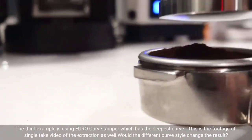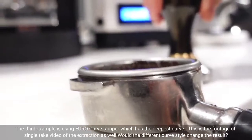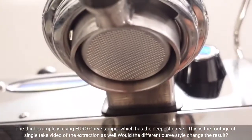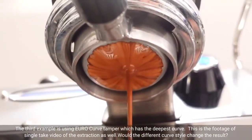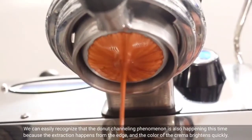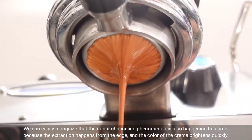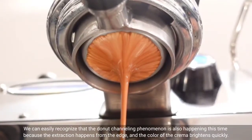The third example is using a Euro curve tamper, which has the deepest curve. This is the footage of a single tech video of the extraction as well. Would the different curve style change the result? We can easily recognize that the donut channeling phenomenon is also happening this time, because the extraction happens from the edge and the color of the crema brightens quickly.